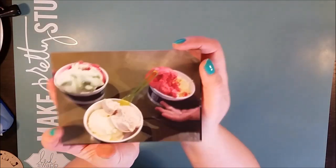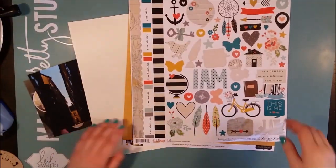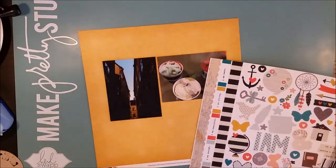Hi there! This is Åsa with a new process video. This is another layout that I did for the National Scrapbooking Weekend Challenge Spring into Summer. And it's another ice cream layout.